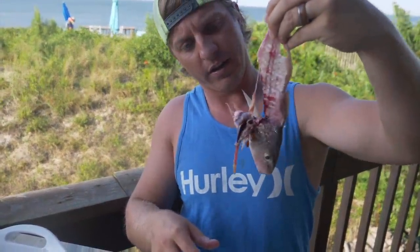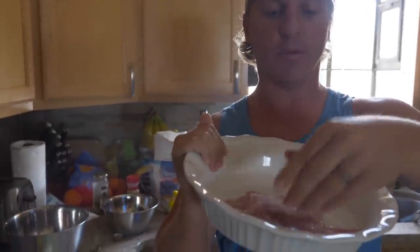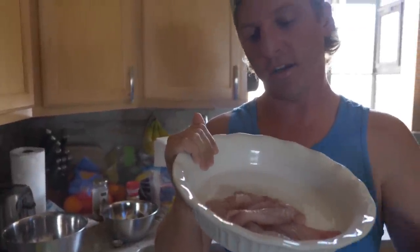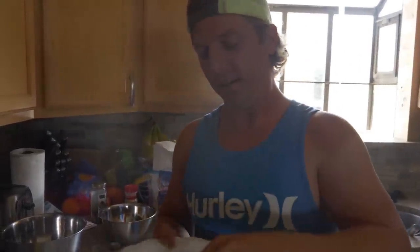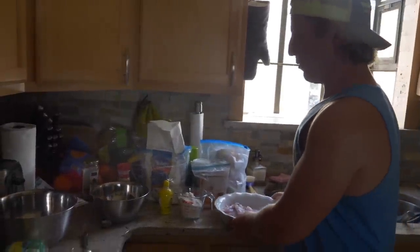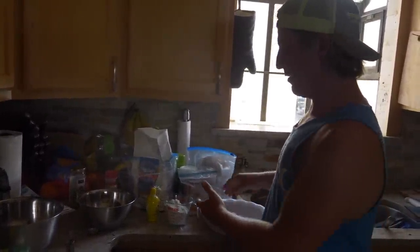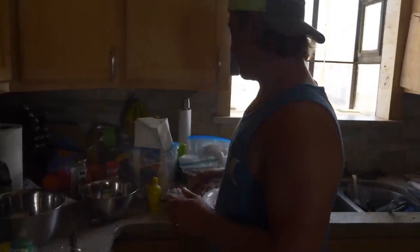Here are our croaker fillets — kept them pretty small since it's just me eating tonight and we're just going for a taste test. I saved the rest of my croaker for cobia bait hopefully later this week. The way I'm gonna prepare these is make some little fish nuggets — gonna make a little batter here, super easy.